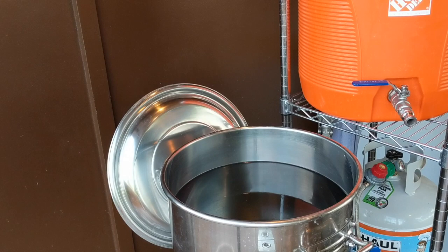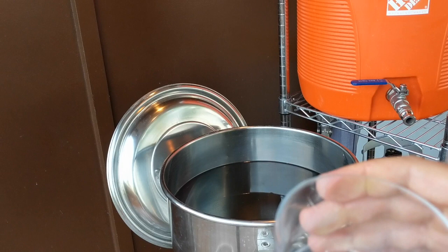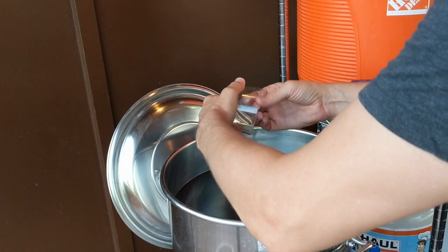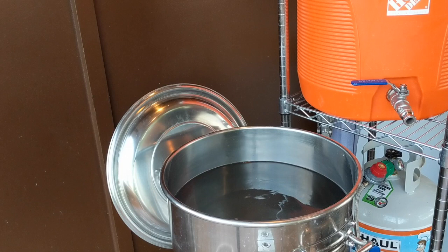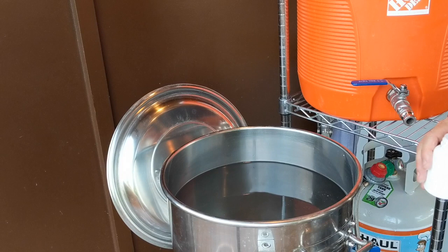We've got our strike water filled up. We're going to do our mineral additions — a little calcium chloride, a little gypsum, and also some lactic acid. I use Brewing Water to calculate my mineral additions.